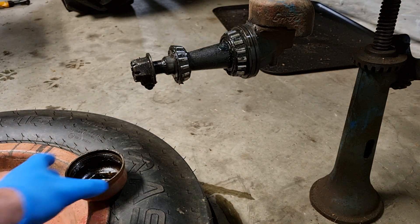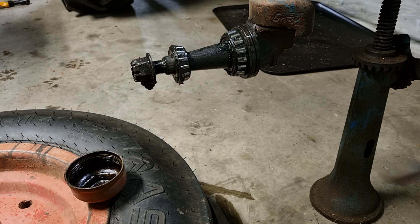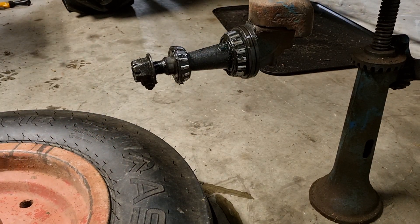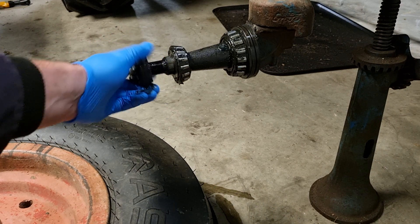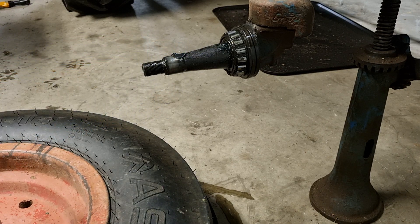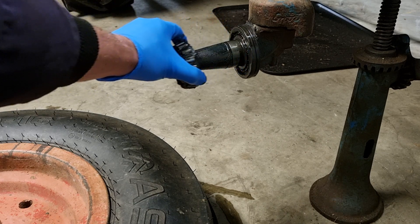So first things first, use your Fordson spanner, pull off the hub cap, loosen up the locking nut. First bearing out, then the wheel rim comes off, and then the larger bearing comes out like so.